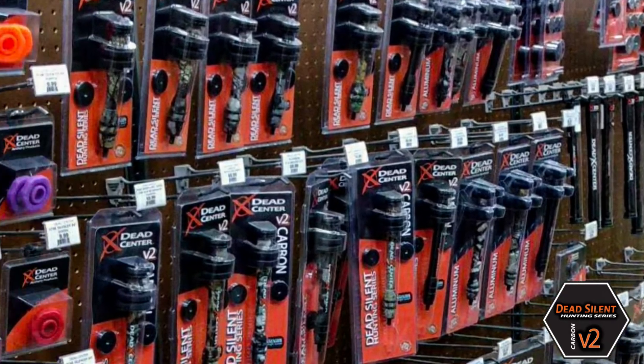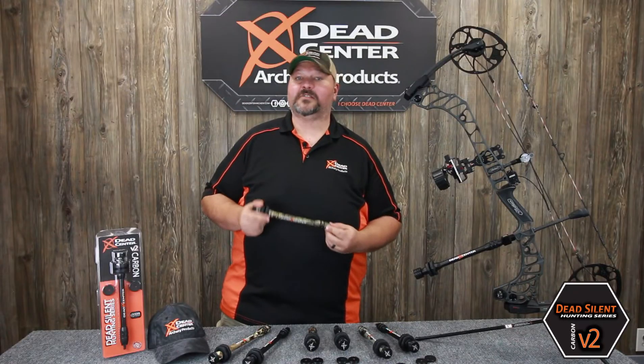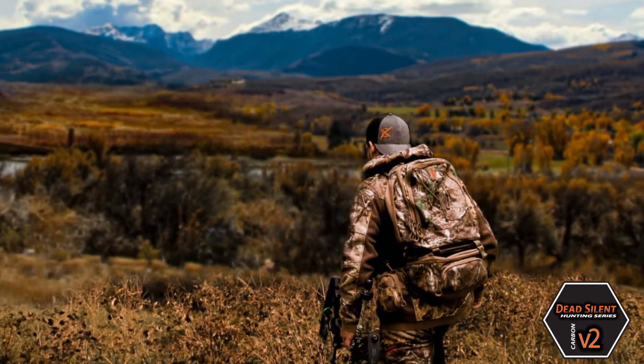Stop by your local dealer today and grab your Carbon V2 Stabilizer for this hunting season.